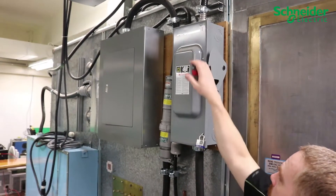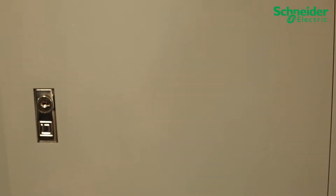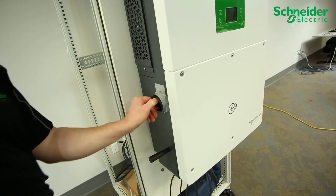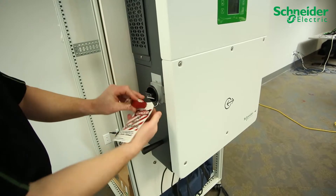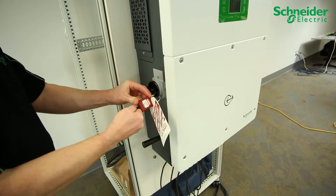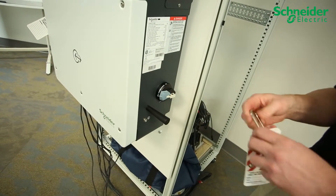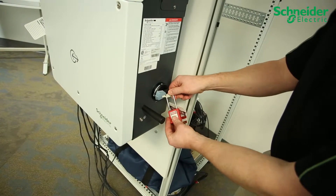Ensure your upstream AC and DC breakers and disconnects are turned off and locked out and tagged out using LOTO procedure. Turn the DC disconnect to the off position and on the CL60A perform LOTO. On the CL60A only, turn the AC disconnect to the off position and perform LOTO.